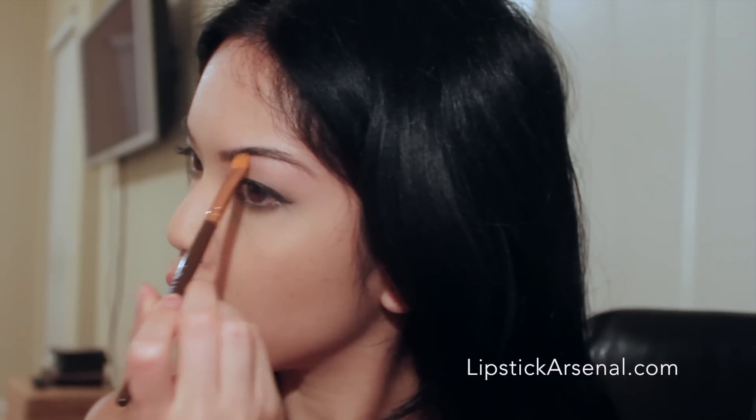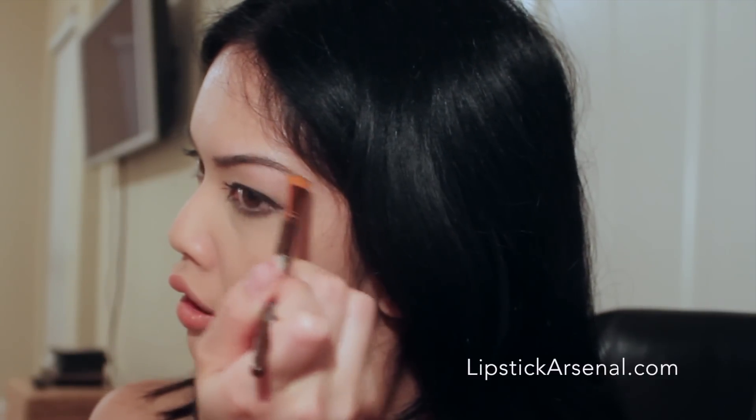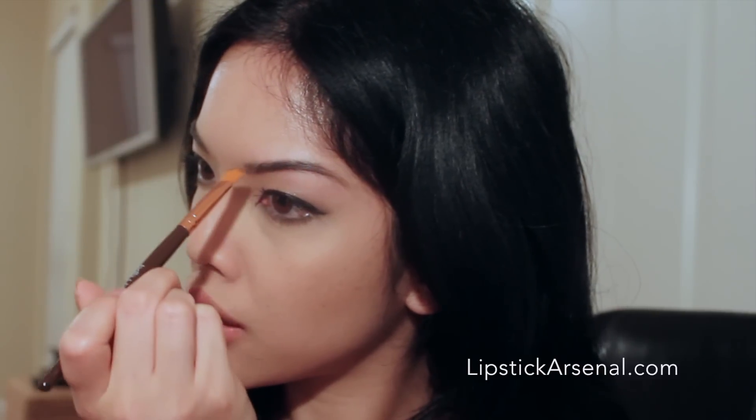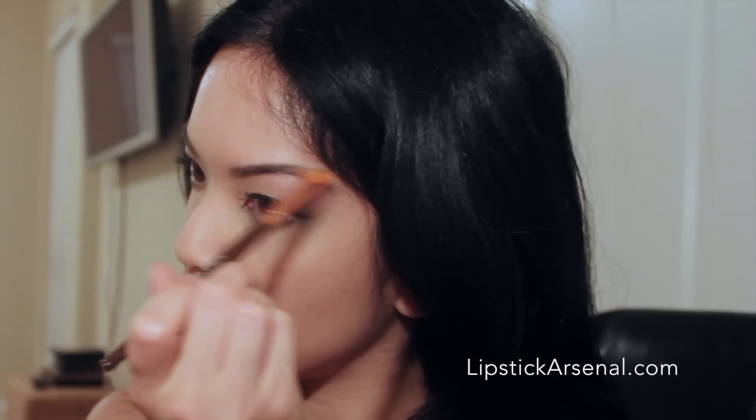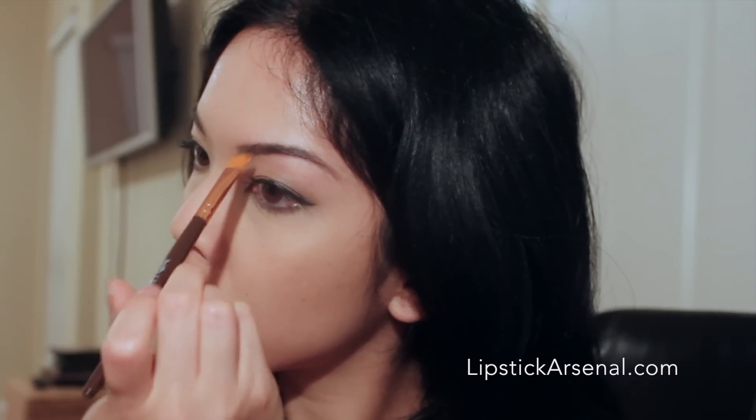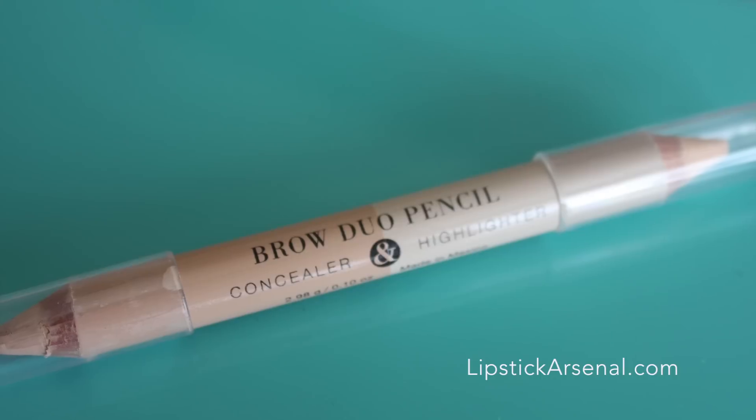I'm just blending in the parts where I applied the eyebrow pencil using this blending brush. This is very important because you don't want to see any of those pencil strokes — it makes it look a lot more natural and helps blend it into your hair.